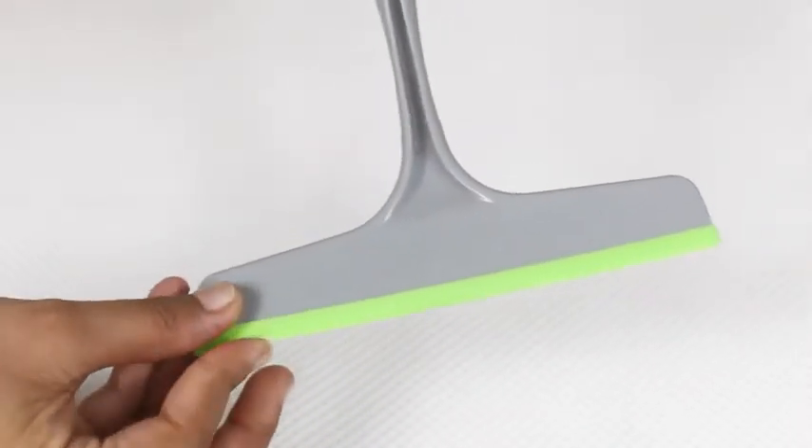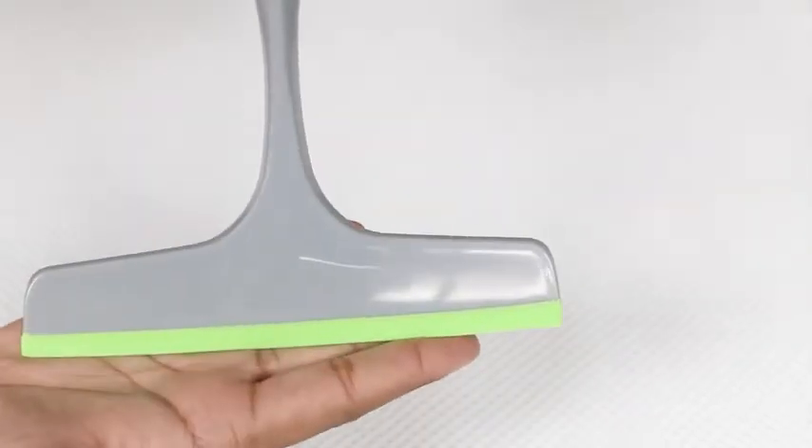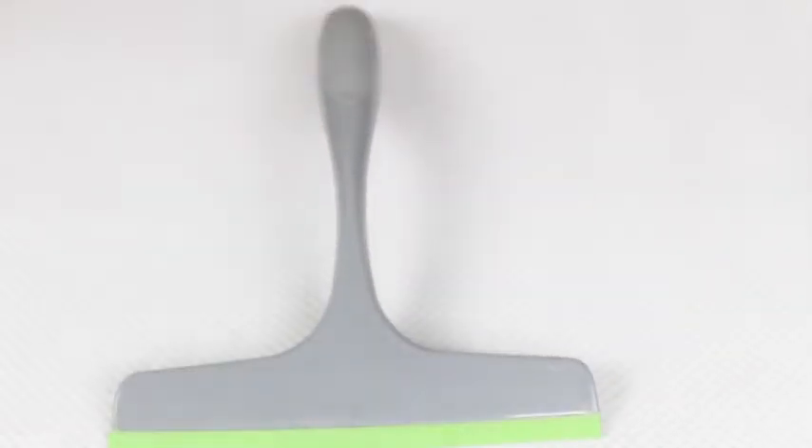You can use this wiper on multiple surfaces, from kitchen counters and dining tables to car windows. It is very effective for single swipe cleaning. Try this kitchen wiper from Scotch-Brite for yourself.